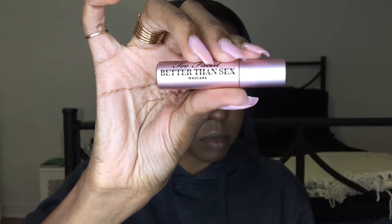For mascara, I used my Too Faced Better Than Sex mascara, just a little bit, because we're going to put false lashes anyway — for both my top and bottom lashes.